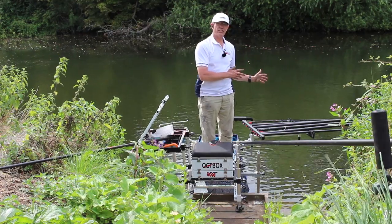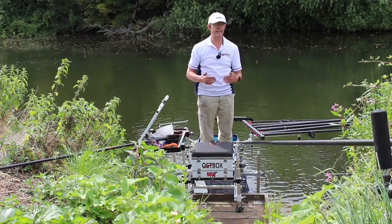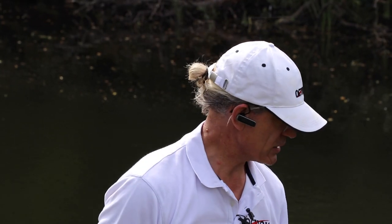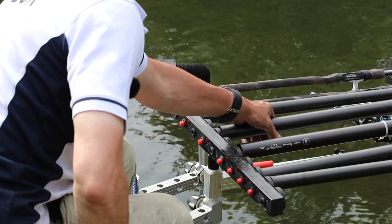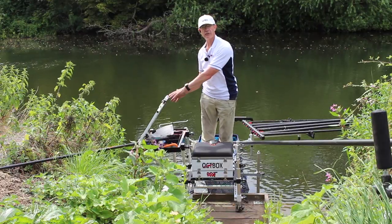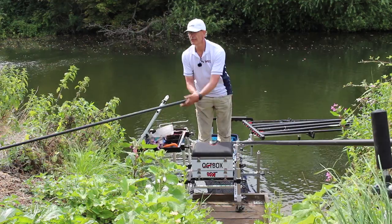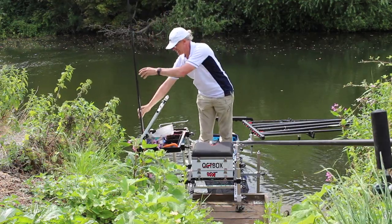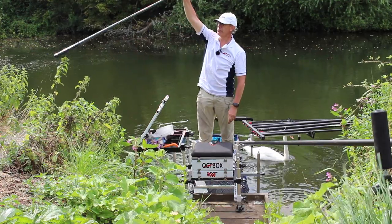A big advantage as well with the Otbox is the accessories. Because we're thinking this is the way you might be fishing, or out on a lake, things like the top kit set doesn't need a support leg. Likewise, the side table doesn't need a support leg, because you can appreciate here that's over the river — if I push that down, that's how long the support leg would have to be.